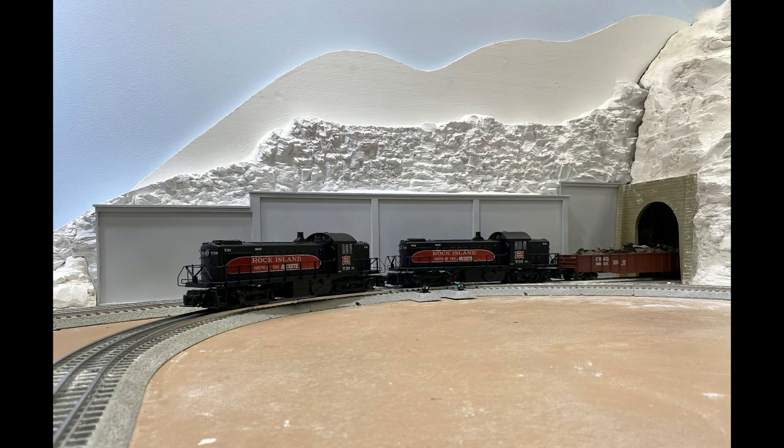To prepare to color the rock face, I painted it with a coat of white gesso. I also applied a gray primer to the retaining wall. After everything had dried, I was ready to begin coloring the rock face.